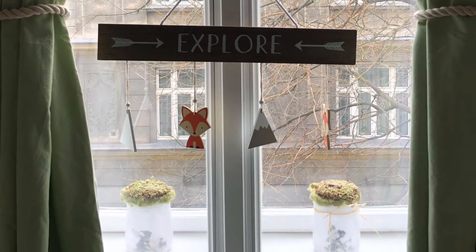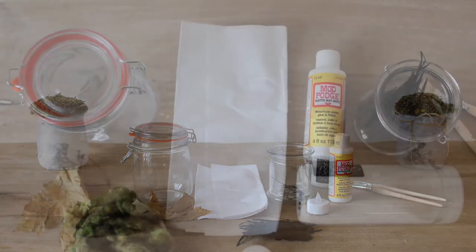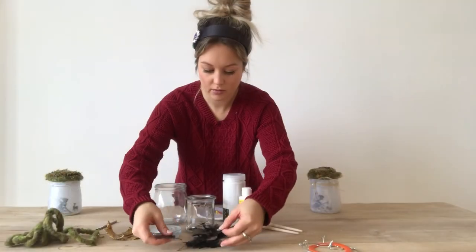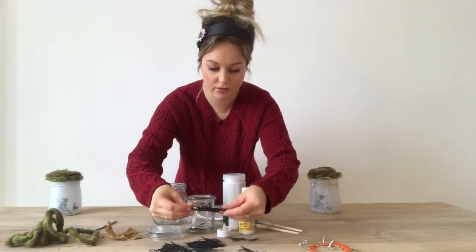To get started we are going to need a couple of basic supplies. I'm going to show you the selection of fairy cutouts that I have. They're really, really pretty.